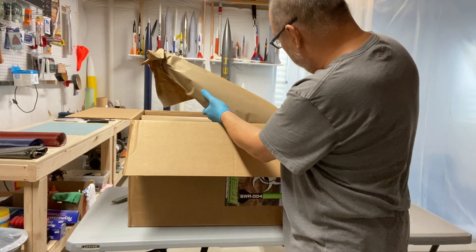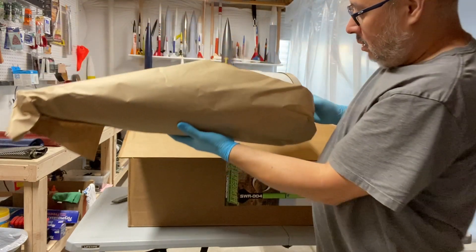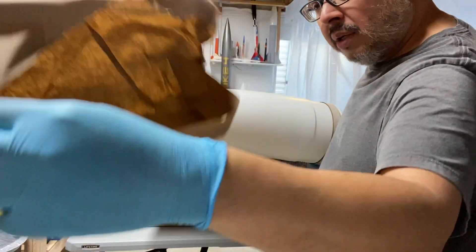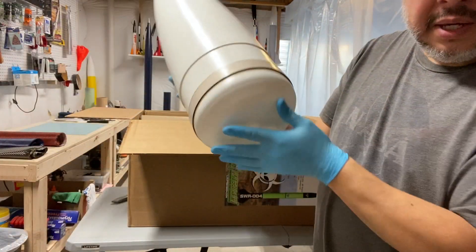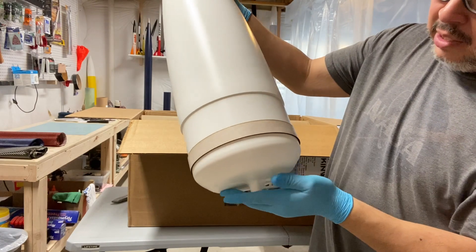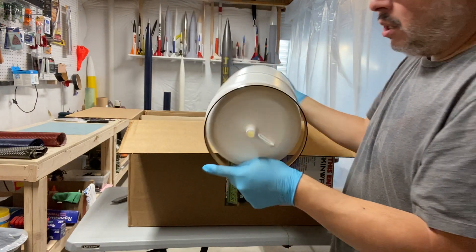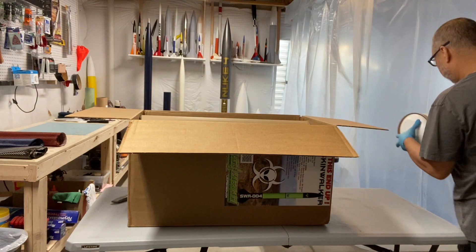Right here looks like the nose cone, just lightly wrapped in shipping material. I don't see any damage. It looks like we've got the switch band — this particular rocket comes with the seven-and-a-half inch nose cone and a one-inch switch band, which is located here on the nose. I'll set that on my table.